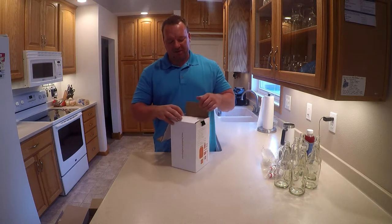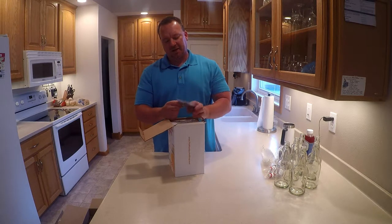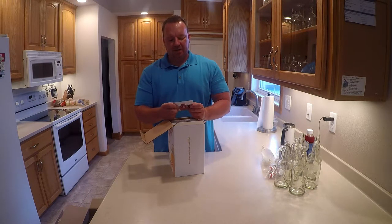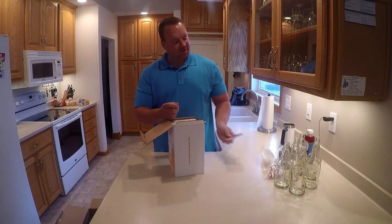Why did I go with this one? I looked around and obviously I don't know what I'm doing, so this seemed like a cool little kit and the reviews on Amazon were pretty good. What's this? 'Your kombucha culture is alive' — watch out! Also includes 15% off your next order at The Kombucha Shop.